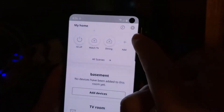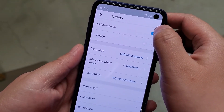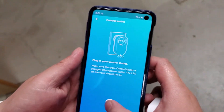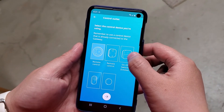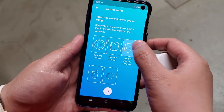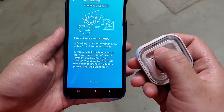Now I'm going to connect this switch to the outlet. I'll go to Settings, Add a New Device, and add a new outlet. It asks you to plug in your outlet and choose the control device you're using. It reminds you to use a control device that is already connected to the gateway — which we already did with the on/off switch.